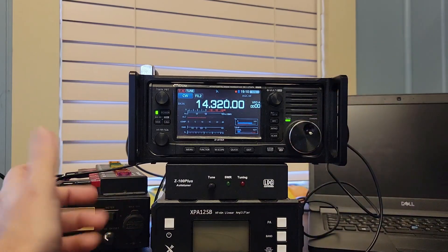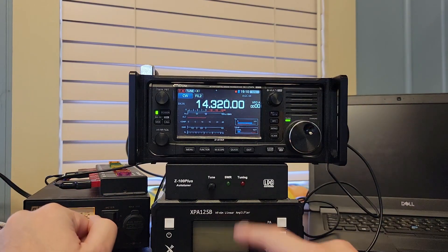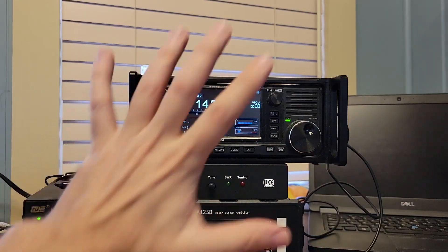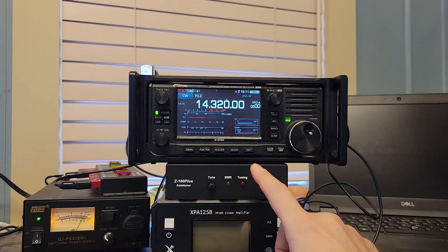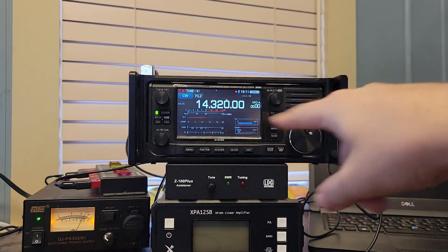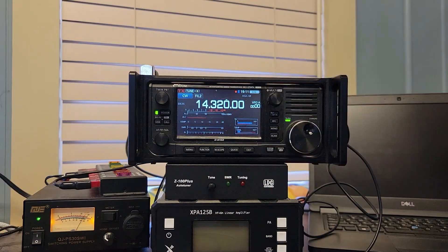It doesn't weigh hardly anything, and it doesn't look bad next to the 705. This amp is also a great match, and there is another video I have on working with this amp with this radio. All of this is a good bit of kit to have in your home shack, and these two are good for travel. I did a review on the Elecraft T1 tuner also — that's another fantastic match for this radio, but it doesn't have this automatic interface out of the box. I think there's a way it can be done, but I'm not 100% sure.